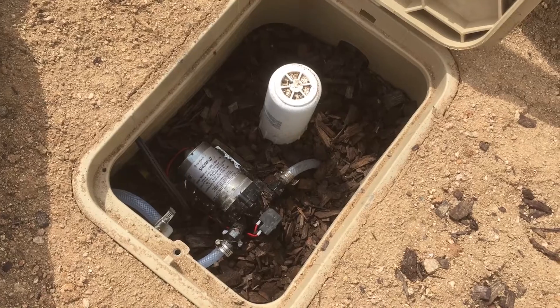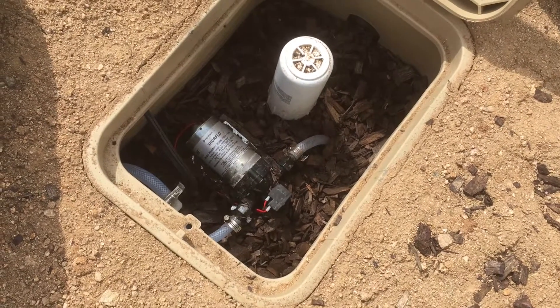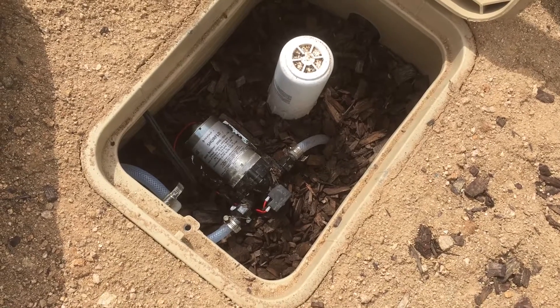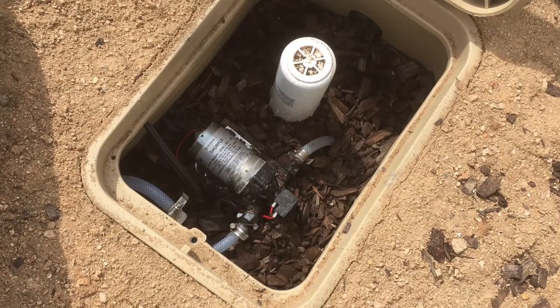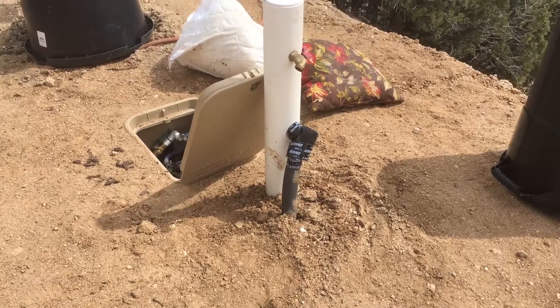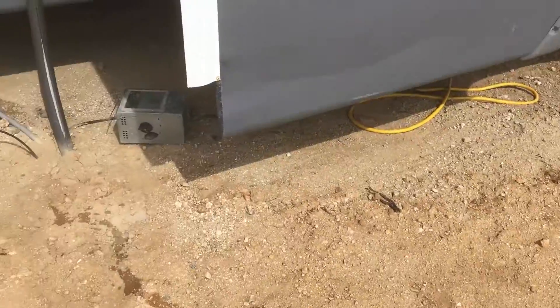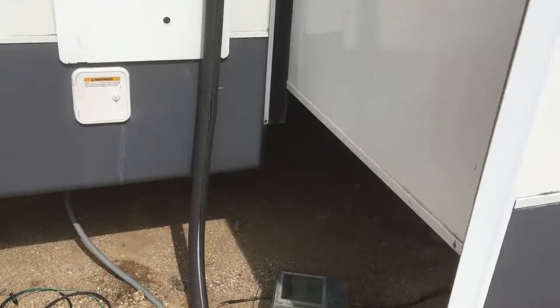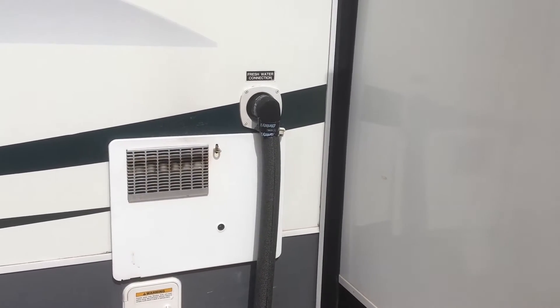The water comes over here to this underground box, goes to a 12-volt pressure pump and through a little sediment filter. I ran the supply hose underground, and it comes out of the ground right here — I have it insulated going up. And that's our water supply.